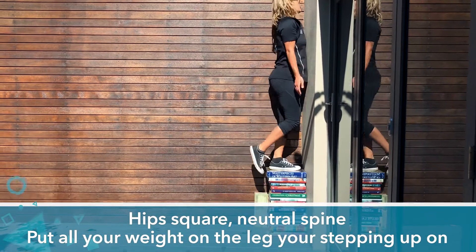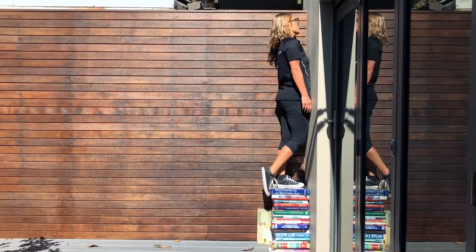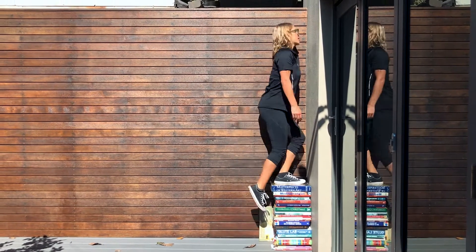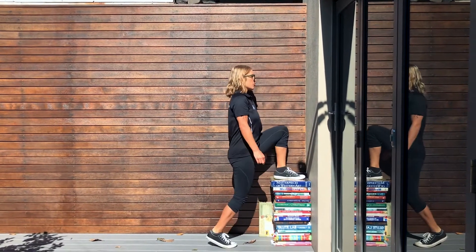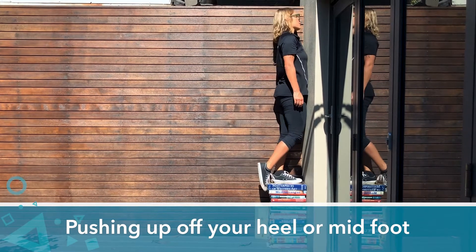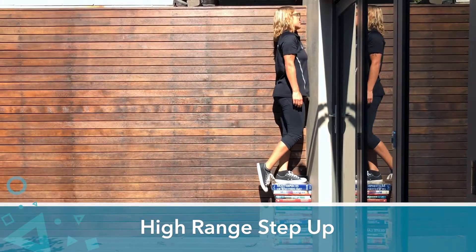Putting all the weight on the leg that you're stepping up on, and stepping up, pushing up off your heel or your mid-foot. These are high step-ups.